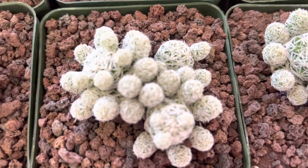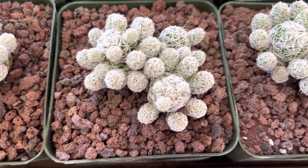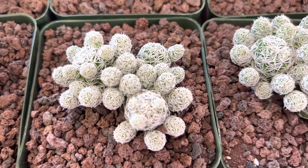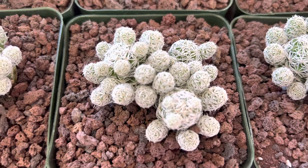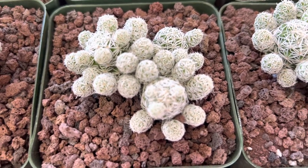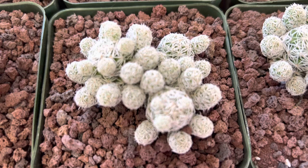The flowers come out right on the top here, and it's dormant in the wintertime so you won't see a lot of growth during that time. This is the best time — right now in the summer — when it's growing, and they have a lot of offsets.